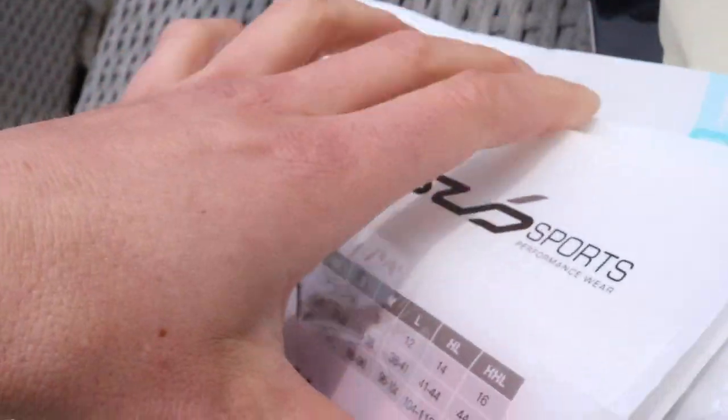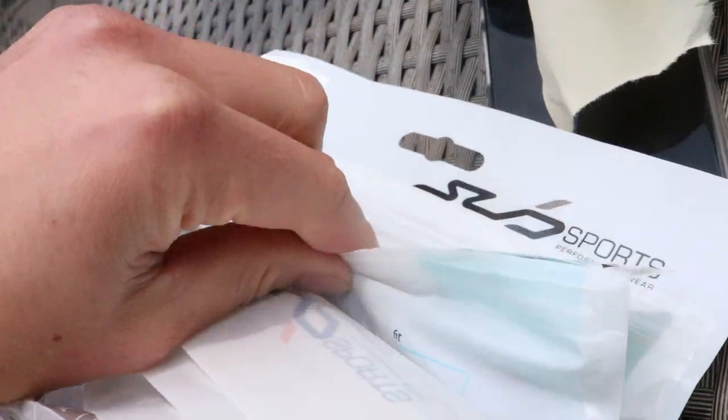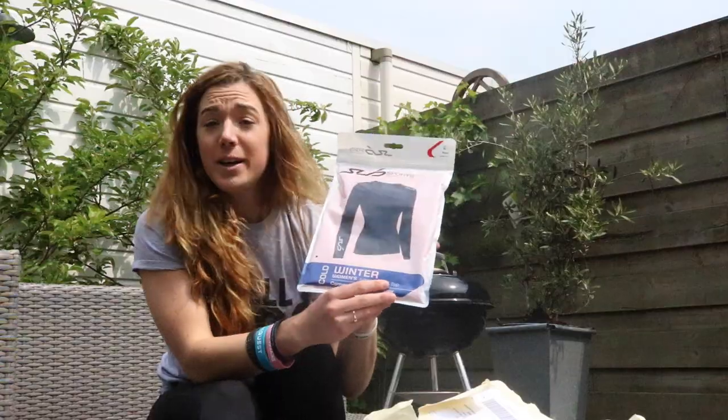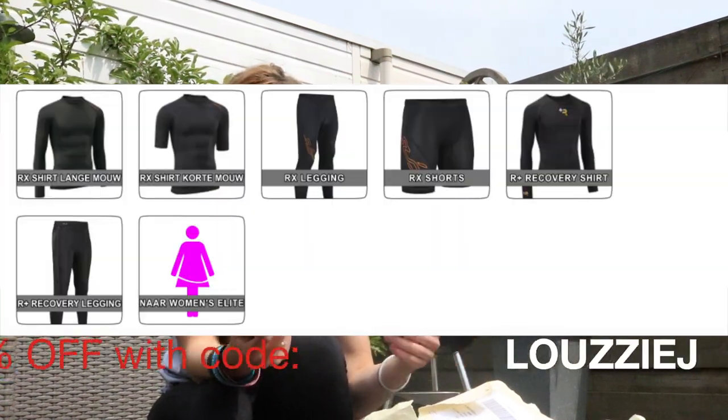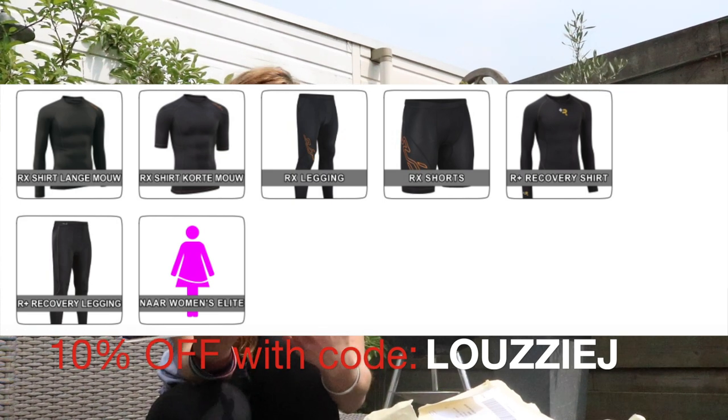I got another sponsor and this time it's a compression gear brand called Sub Sports. They make compression gear and they have all types — for guys, for girls, for hot weather, for cold weather, for keeping cool, keeping warm, keeping dry.